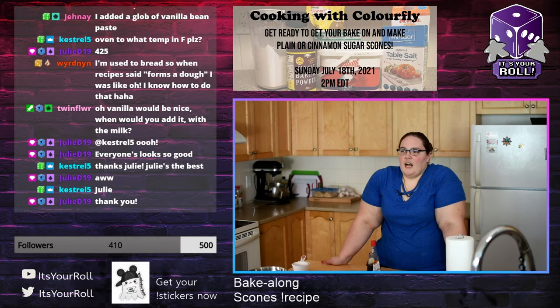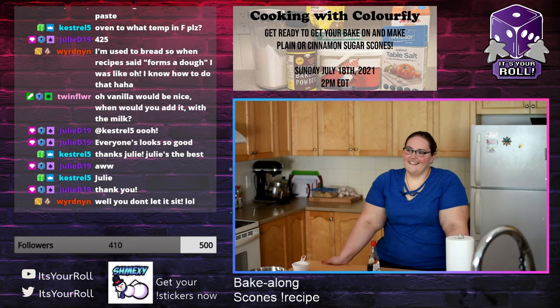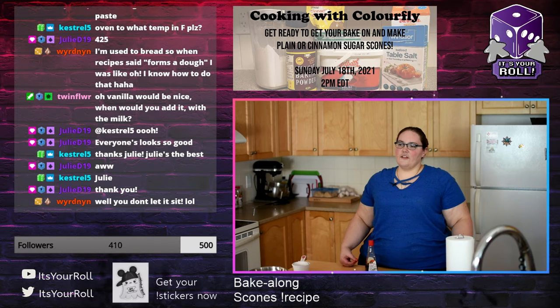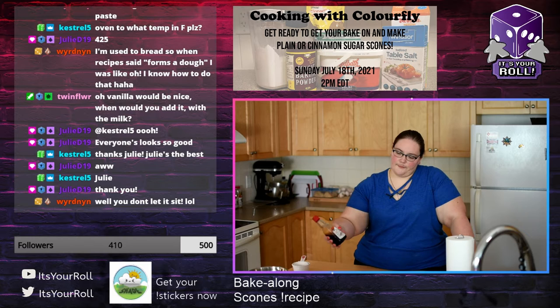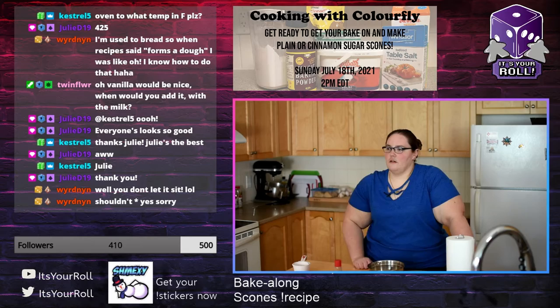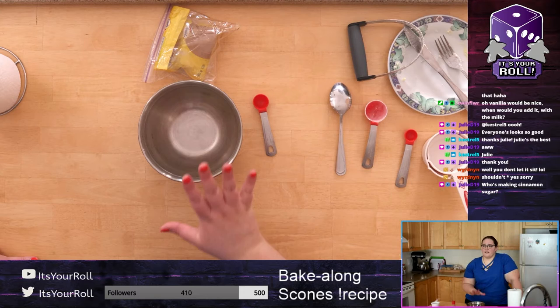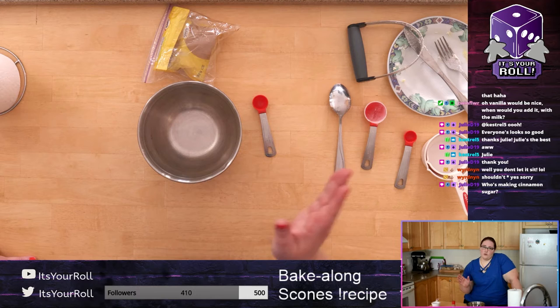If you're making cinnamon sugar scones, here is where you need to make the topping. If you bought ready-made topping, good on you. If not, we're going to make it now. I have a little bowl. We are going to make our cinnamon sugar topping — super simple. You'll have some extra leftover which is amazing — you can put it on toast.